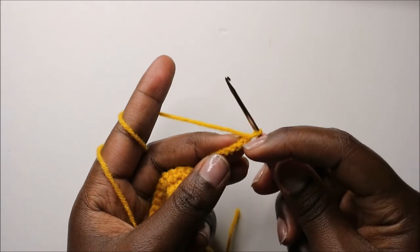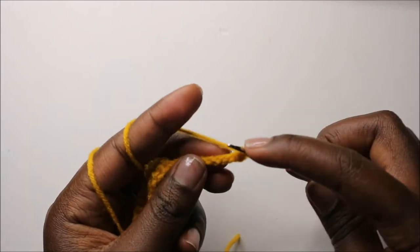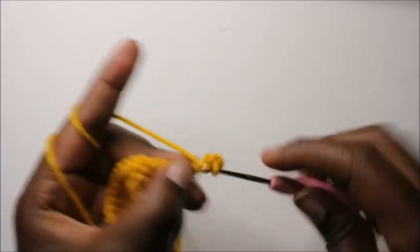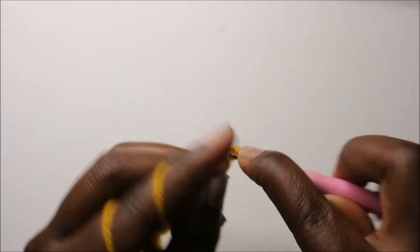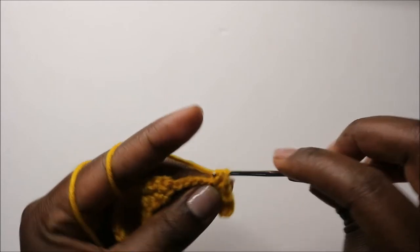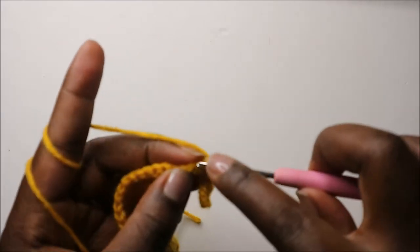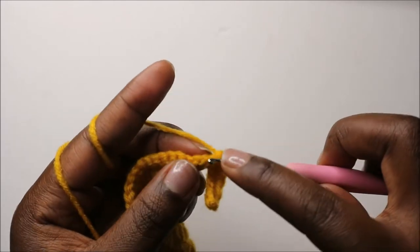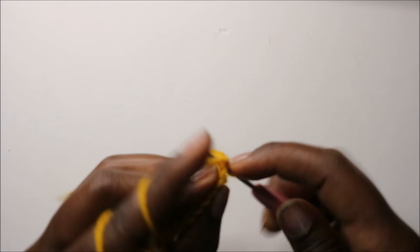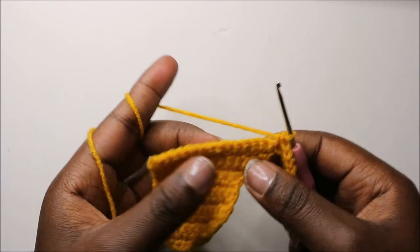Starting from the second chain from the hook, do a single crochet all the way back along the neck chain. Continue doing single crochet all the way to the end.